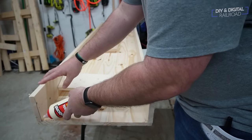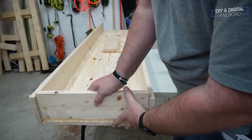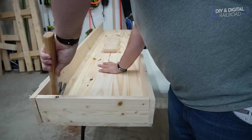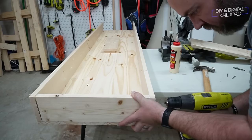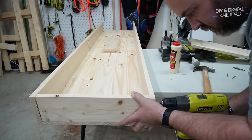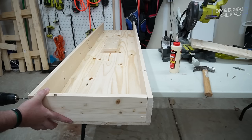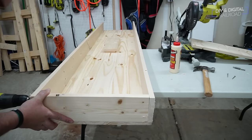Now it's time to glue the boards in place as well as screw them in place. Starting with the end caps — I need a hammer just to tap it in because it's a really tight fit — then drill the pilot holes and screw it in. Same process for the other end cap as well as the middle support.